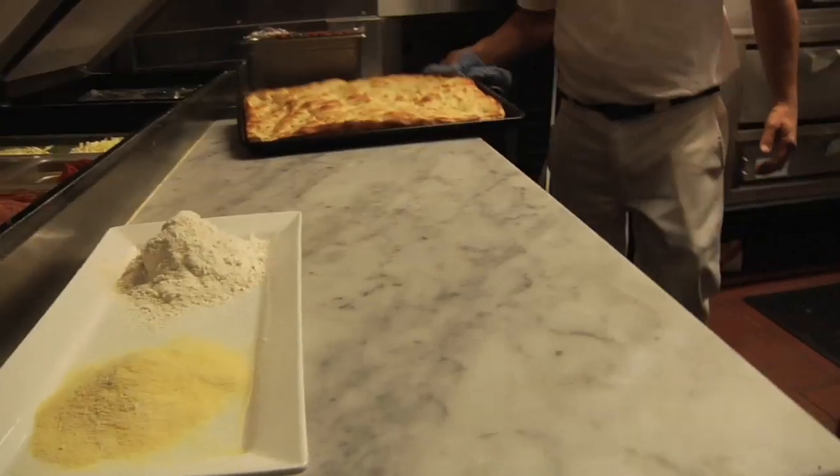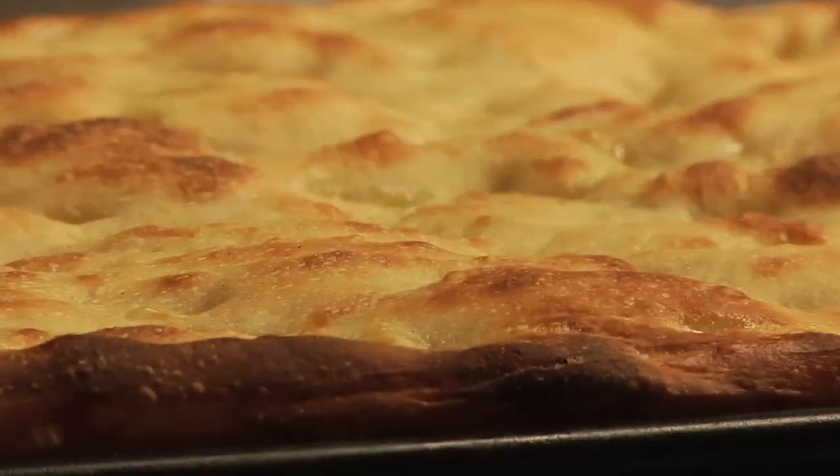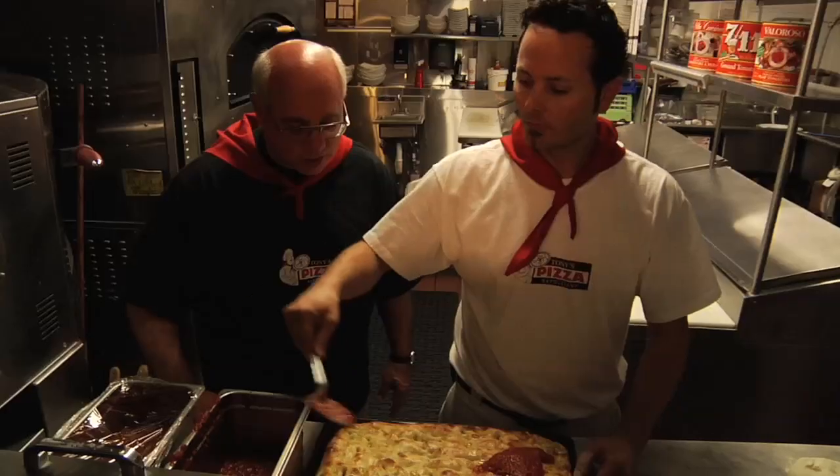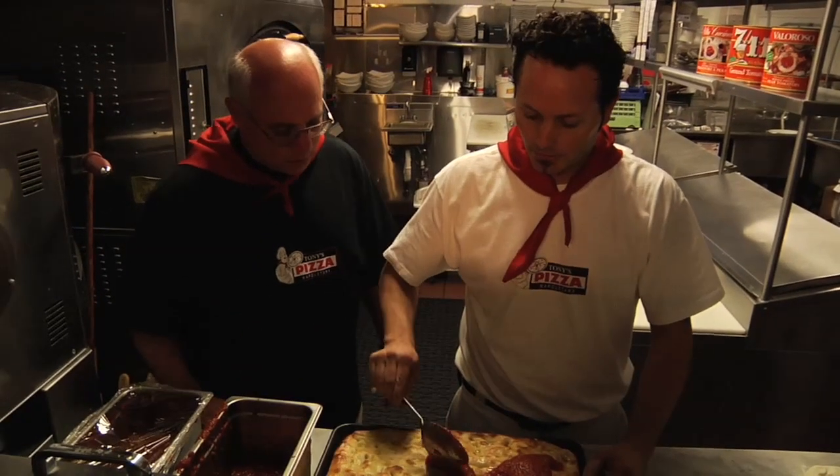He's pulled out his Sicilian dough from the oven, baked plain in olive oil, and now he's getting ready to top it. We've already baked the under crust, so now we're going to top it with our sauce.